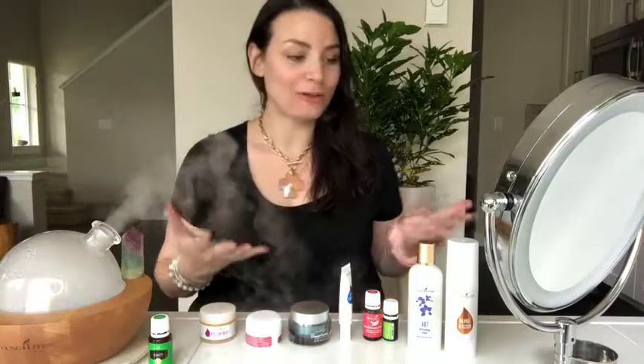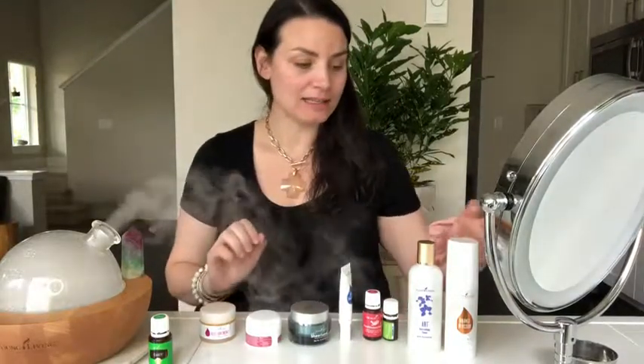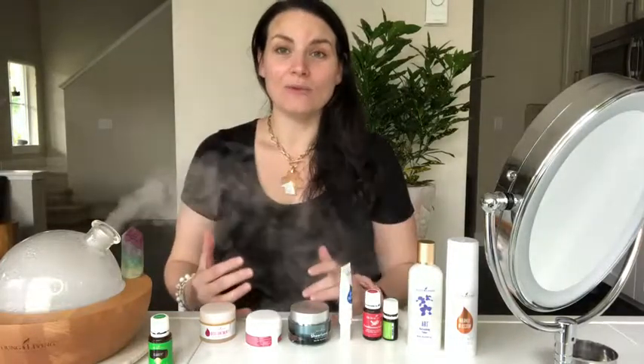Hey guys, I wanted to do a video today to show you what an example of one of my skincare routines looks like using Young Living products. I have normal to dry skin typically, but I always assess what I'm doing every day and season to season — in the winter I'm a little bit more dry. Day to day I like to think about what my skin feels like, so if I haven't drunk enough water or maybe eaten some foods I shouldn't have, I'm going to choose something that's a little bit more hydrating.